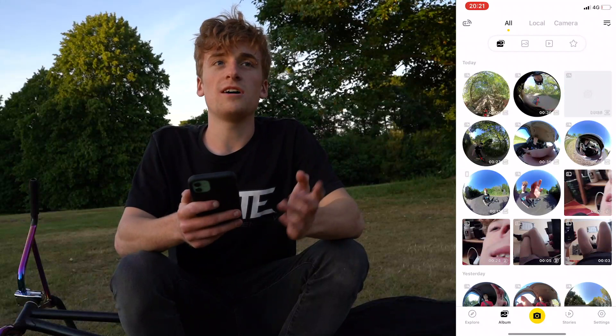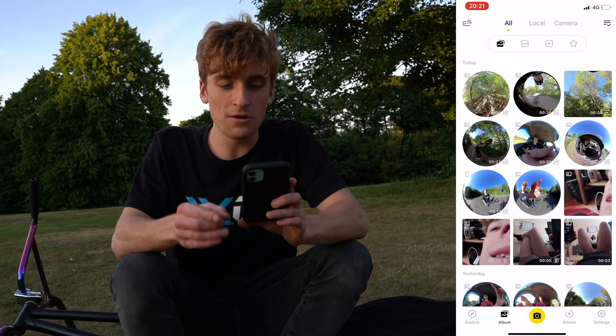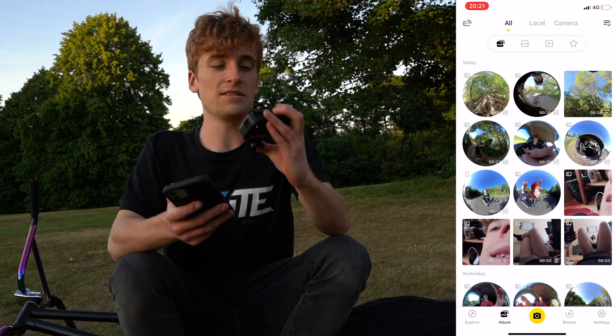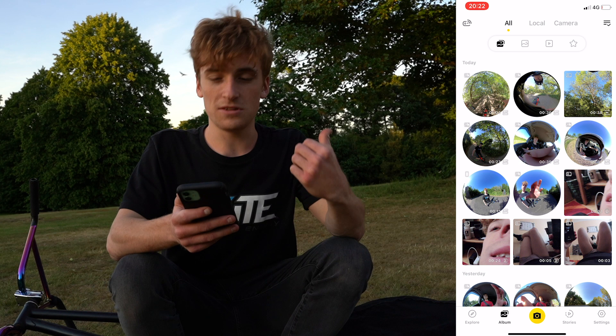My first impressions are that it was actually insane. The stabilization is probably on par with the GoPro Hero 7, maybe even the 8, which I think is really sick — especially given that you can literally just pull this lens off and swap it. That's mental. So we're going to head back up to the top and hit the same trail with the 360 lens attachment instead.